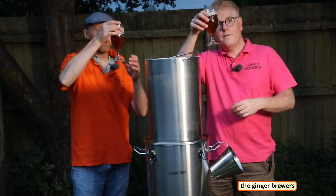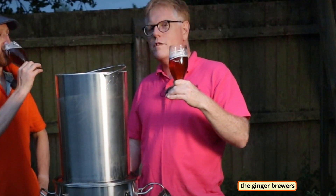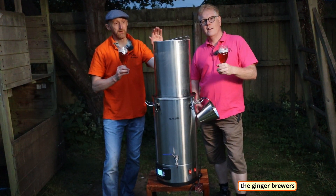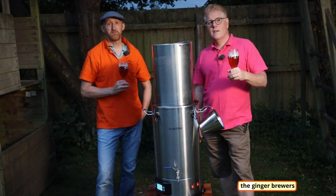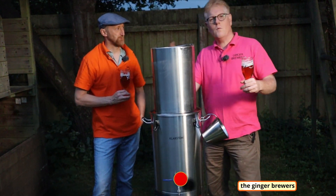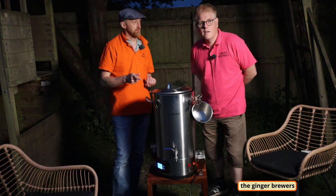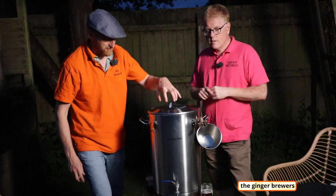We're tasting one of our pale ales done slightly differently — this one uses dark crystal malt with a sapphire L04 hop, and we're going to do this brew with a saison yeast to match the season. We've just come up to boil at 3.176 kilowatt hours, kettle set to 102 degrees and running on 1500 watts.